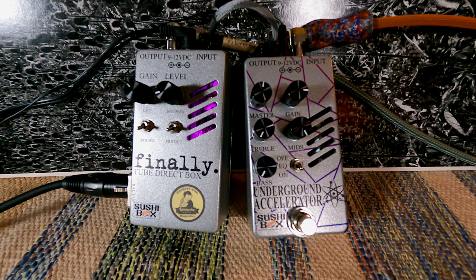Here's the same thing with a little bit of fingers. So you kind of get a good idea of what the Finally is all about — get a little bit of tube saturation in your signal, send it to the front of house. There's no better, more simple option that I can think of out there for this. Really great job, Nathan. Really liking this pedal.